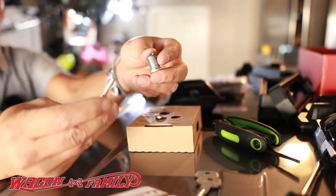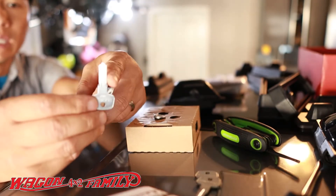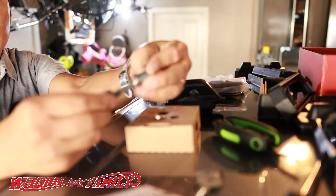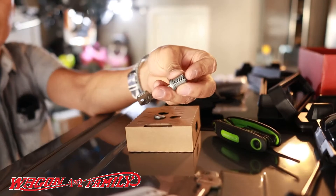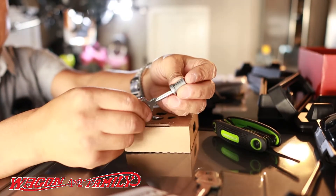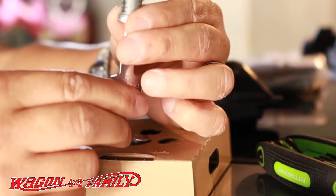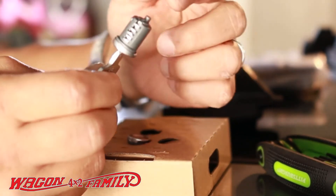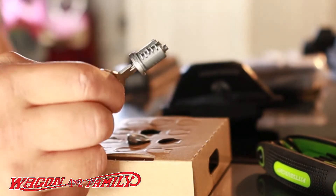And it comes with this master key. The master key has no cuts on it, and what it basically does is when you slide this key into this lock, it drops all the appropriate tumblers so that you can slide this into your locking system.